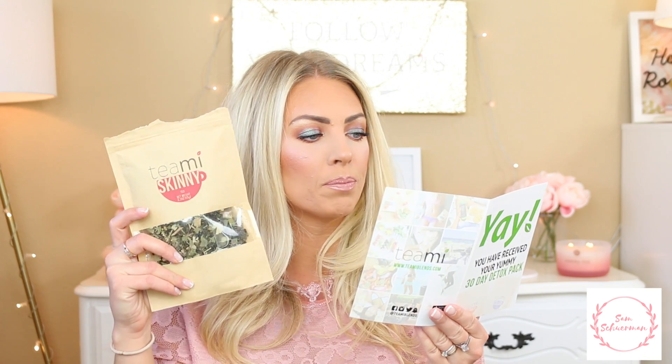I got it with the actual Teeny Tea — this one is the Teeny Skinny Tea and this one is the Teeny Colon Tea. These are basically a 30-day detox. The Teeny Skinny is supposed to boost your metabolism first thing in the morning, so you have it before you eat, and you can have it one to three times a day.